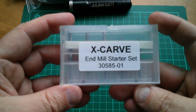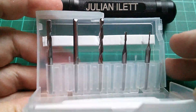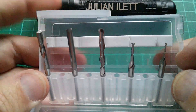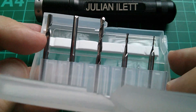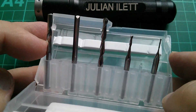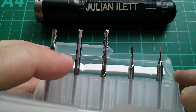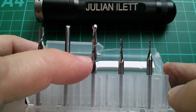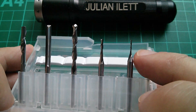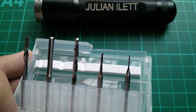Now this is interesting — this is the end mill starter set, a set of carving tools, and there are various types here. There's a single flute upward spiral carving tool, a flat end two flute straight-sided, another two flute but spiral, and some very tiny ones. Not sure how long that tiny one's going to last.